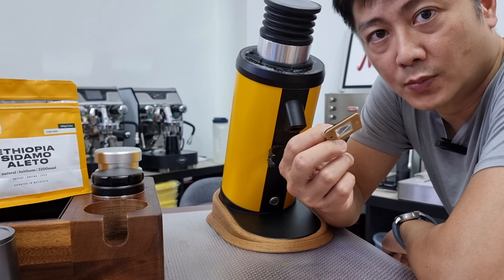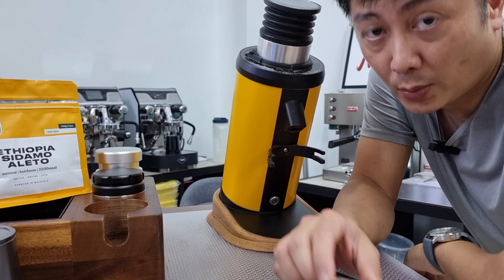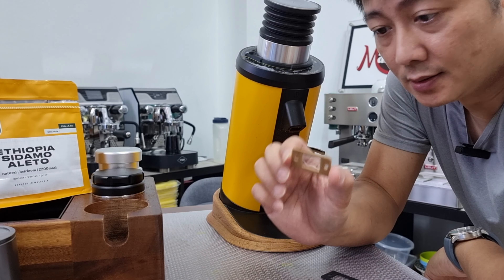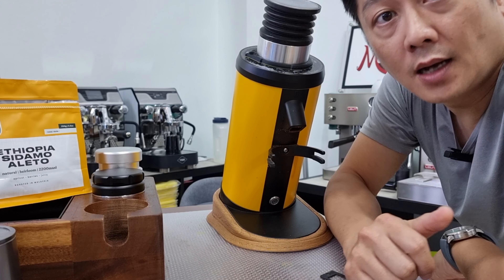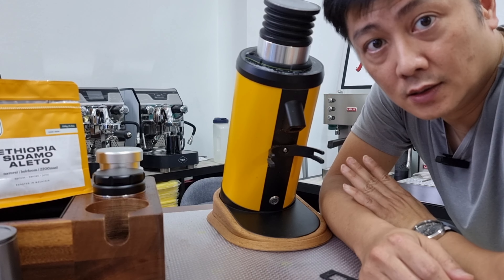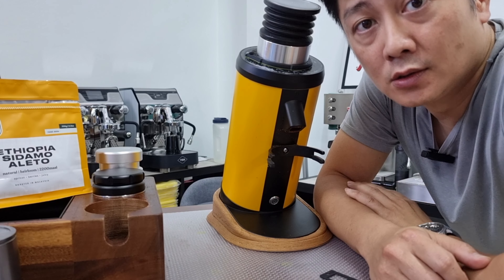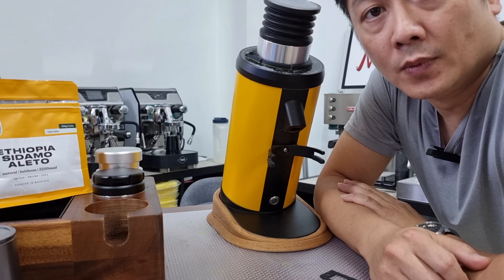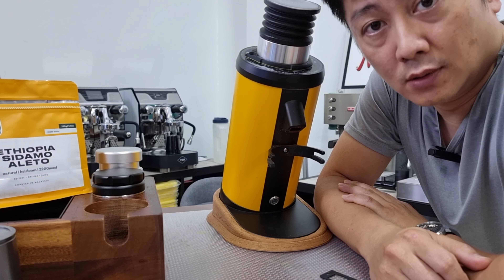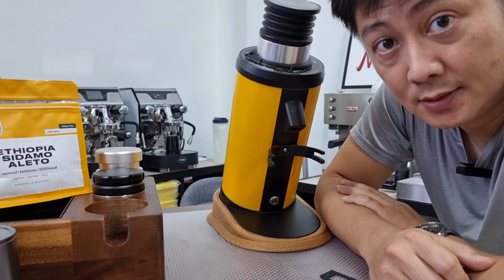This should solve the problem whereby some customers say that the front panel piece cannot be closed back properly. Do not worry — that should solve your problem. The second update for today's video is to show you the condition of the coffee that is stuck behind the declumper of the original version versus the new declumper. I'm going to open the grinder again and show you how much coffee actually gets stuck behind the declumper. That's the main goal of today's video.